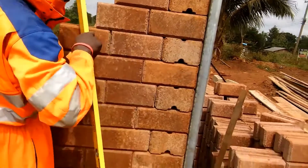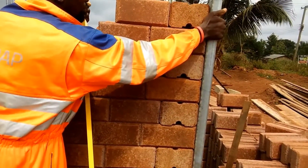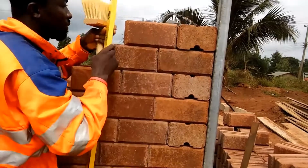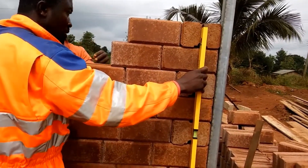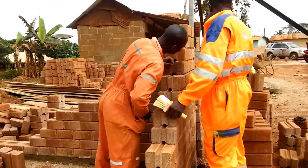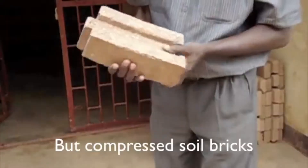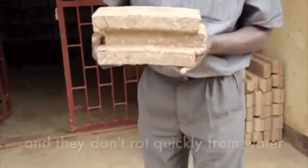There are many reasons why you may want to use interlock brick. Let us go over the benefits. Economical: interlocking bricks are made with cement and sand, so they are made at a lower cost than conventional bricks. In fact, interlocking bricks cost 35% less than conventional bricks. Interlock bricks may contain only 10% cement, with the remaining mixture containing soil and sand.